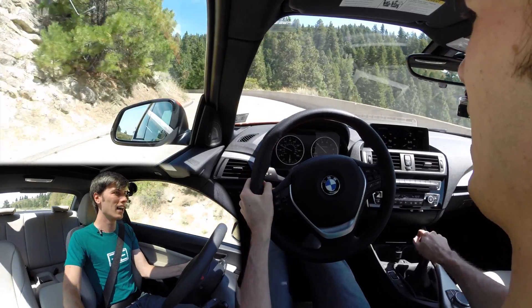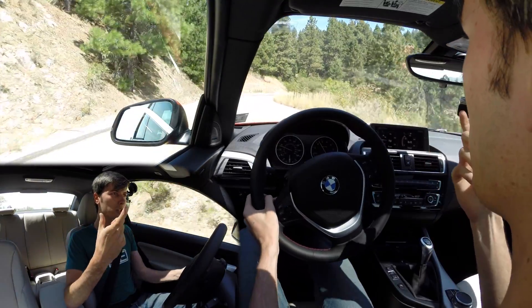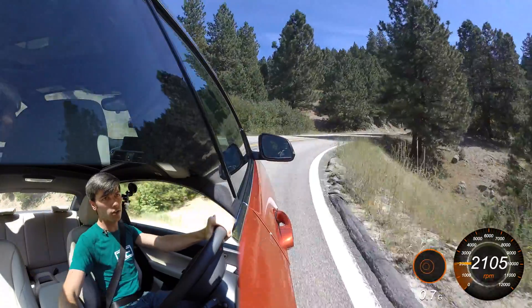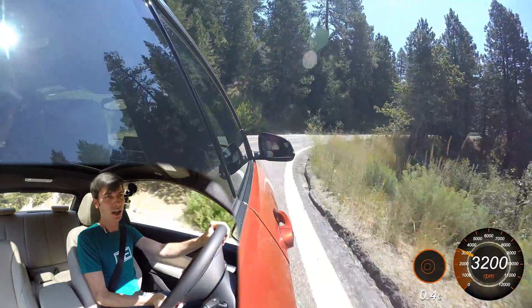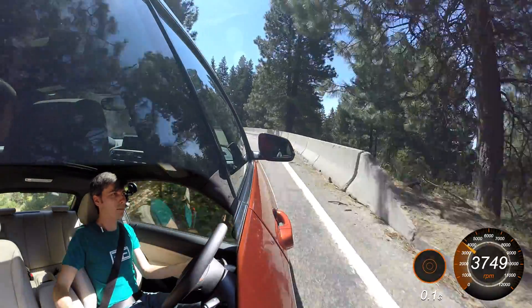As far as the clutch, you've got a good amount of travel and a good amount of range which you can use to engage. It's a very easy car to drive. It also does have downshift rev matching, so it'll blip the throttle for you. You can turn that off if you want to do it yourself, but I do like the manual shifting.